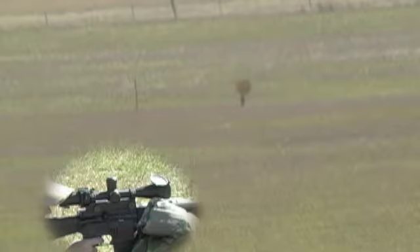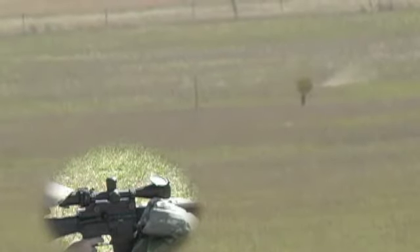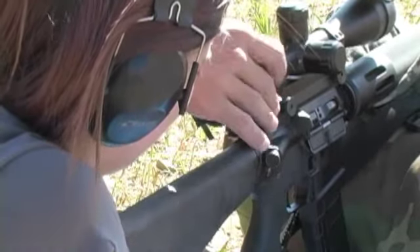Target — squeeze and hold. Wind's picked up, go back to the hash. Target — great job, great adjustment. Again, target — good job.